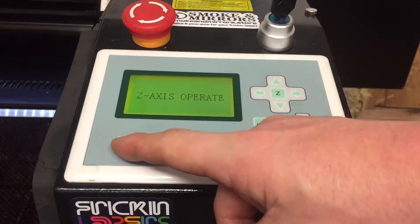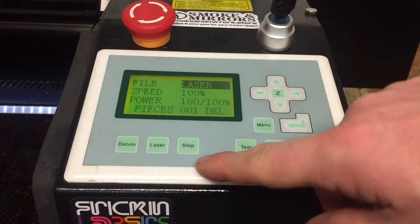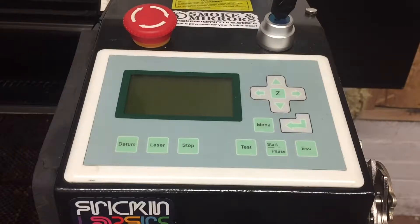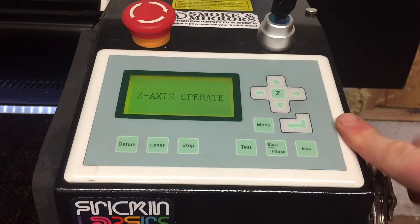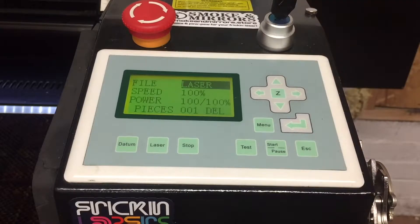If you start to raise the bed of the machine using datum, it can always be stopped by pressing the stop key, or the e-stop red button will stop and turn off all power on your machine. To come out of the Z axis operate mode and use the functions of the keypad as you would in normal work operations, press the Z key again, bringing us back to the home screen on the keypad.